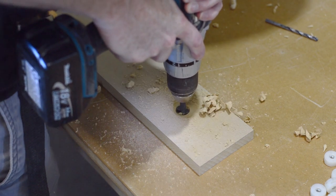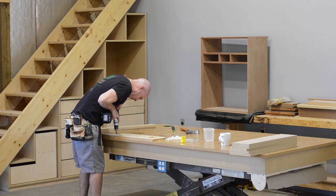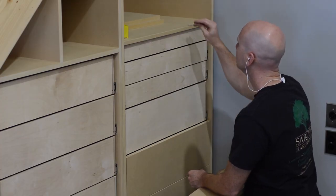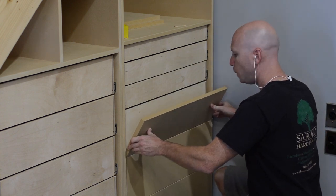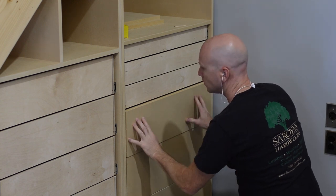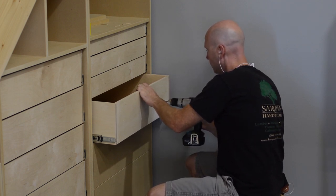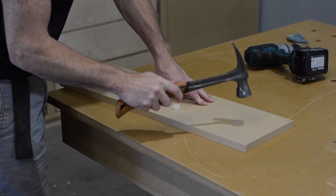After cutting the drawer fronts to size, I use Blum drawer adjusters to install them. I start by drilling two 20mm holes in the back side of the drawer fronts, then temporarily install 20mm center punches into those holes. I add 1-1/8 inch spacers to help position the drawer front, get it as close to final position as possible, and press on the drawer front to make two dimples in the drawer box. Those two dimples mark the locations where I need to drill to put a couple of screws through. Then I remove the center punches and add the drawer box adjusters themselves — 20mm in diameter, friction fitting into the 20mm holes.